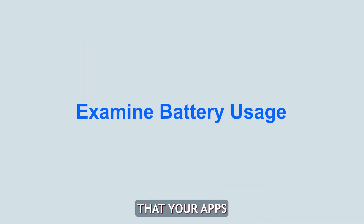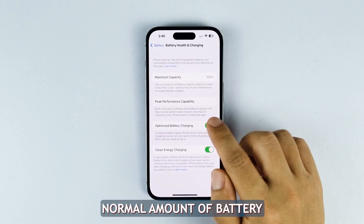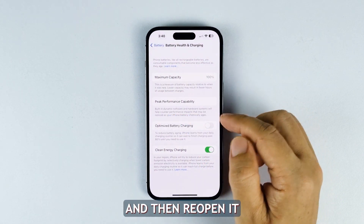Examine battery usage. It's important that your apps use a normal amount of battery. If there's an app that used too much energy, close it and then reopen it.